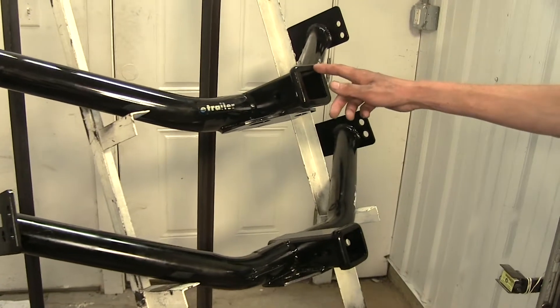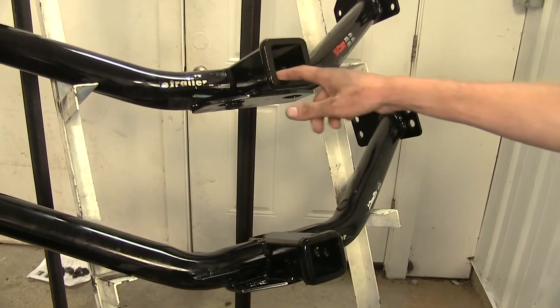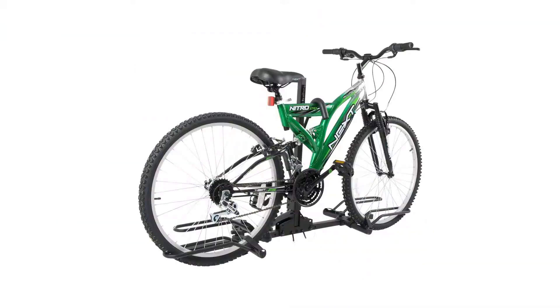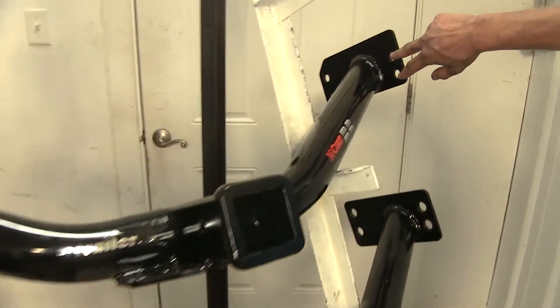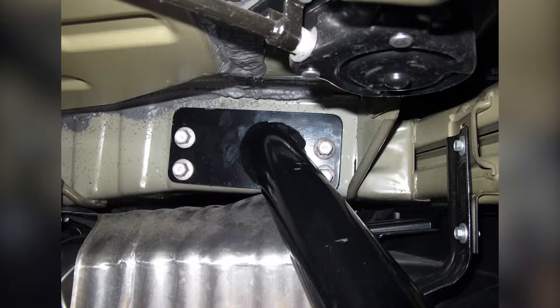Both of these hitches being Class 3 have the industry standard 2x2 square opening to insert any hitch-mounted accessory we may need, such as a ball mount, bike rack, or cargo carrier. Both of these hitches install exactly the same way, utilizing factory weld nuts that are in the frame floor on either side.